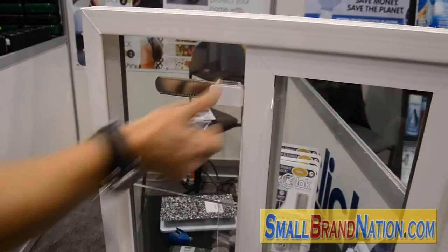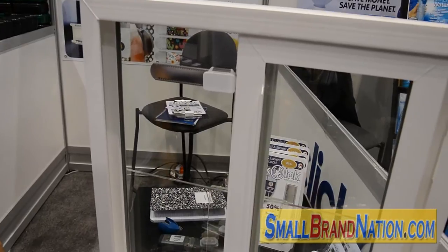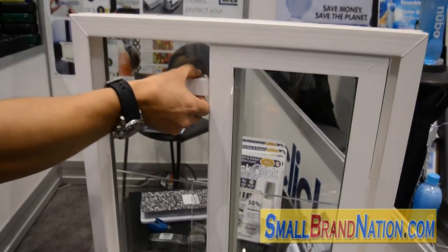You basically remove the tape liner, you apply it onto the window, and you slide on the lock.